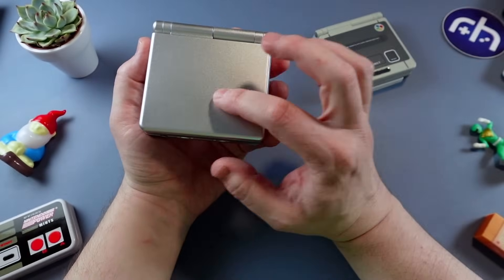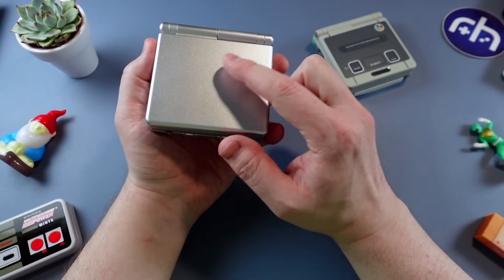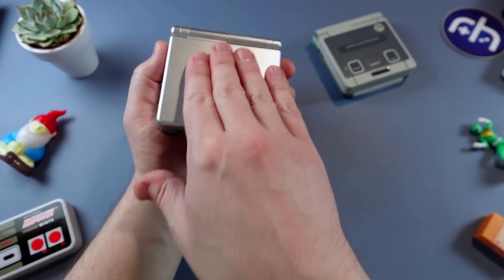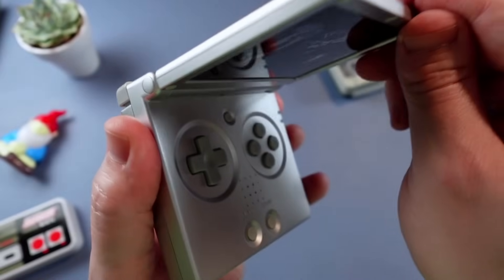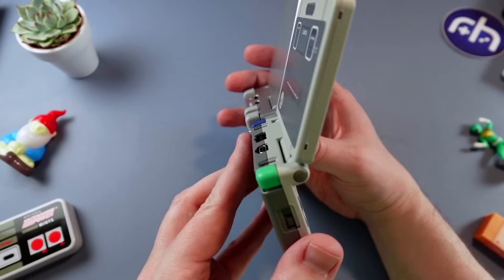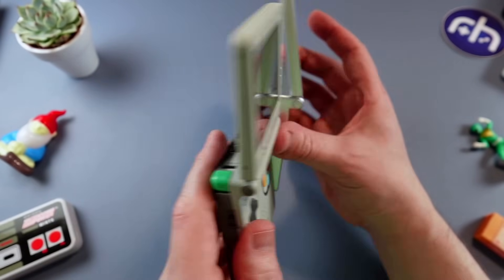They sent the silver one for review. If you get a transparent model, you'll have the option to swap in a fun thin piece of paper or a sticker inside the shell, and that's going to shine through — pretty cool. The hinge has magnets inside, and that really helps. It goes all the way back, even farther than the original SP. Perfection.